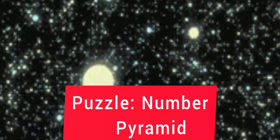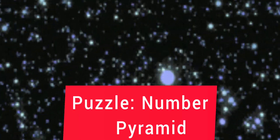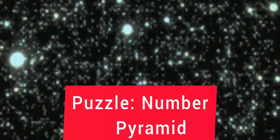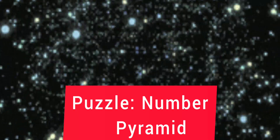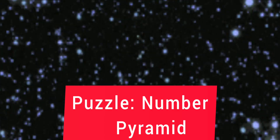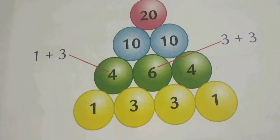Very good morning there, students. Last time we saw the puzzle of how to fit numbers in a grid. Now this is a similar puzzle but a little bit different. In this puzzle, as you can see in the picture, we are going to add numbers. Let us see how to add.